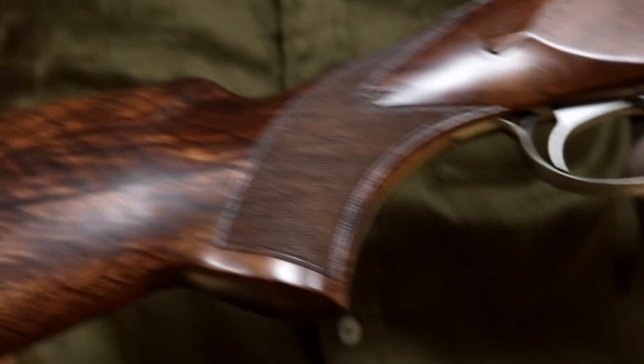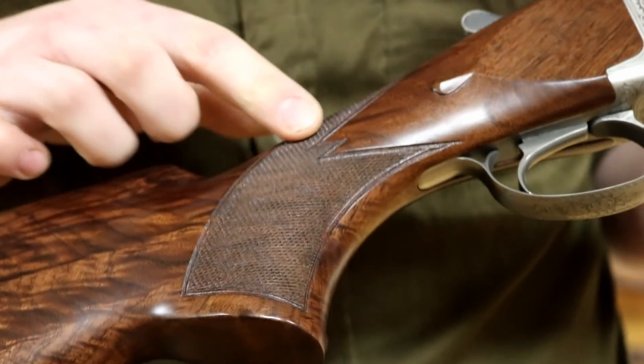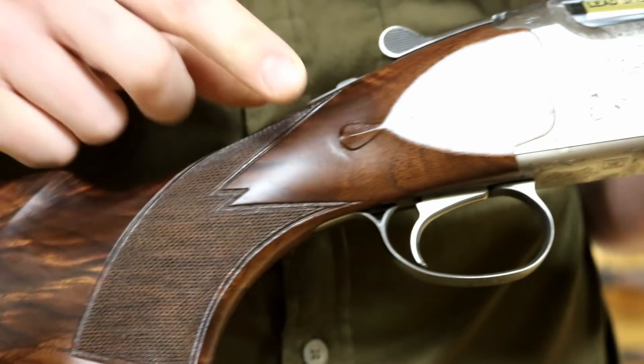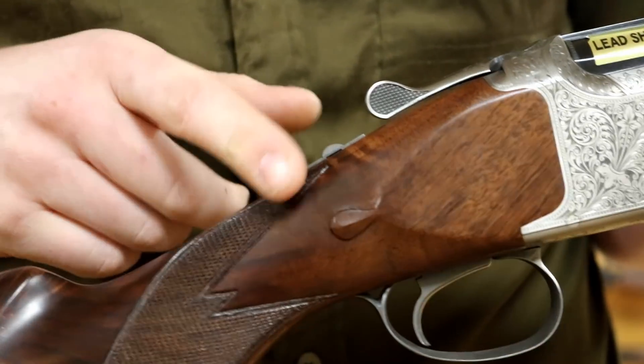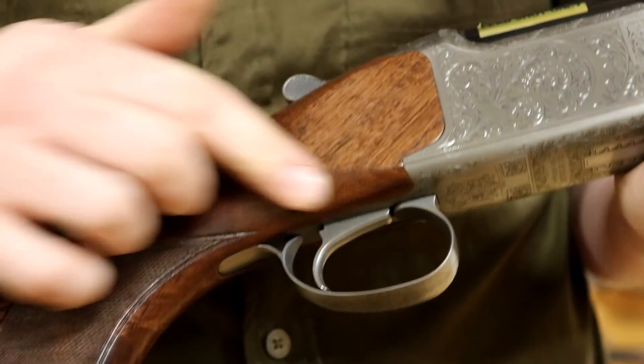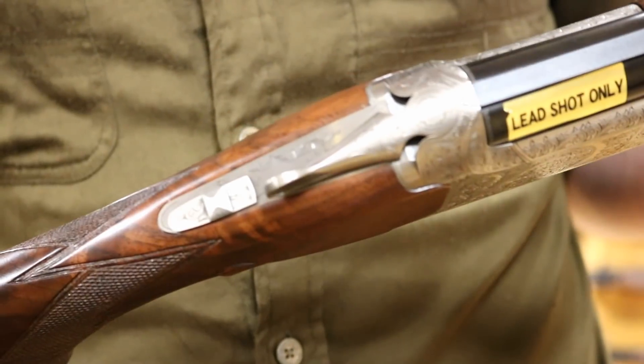Moving on, we have a semi-pistol grip with no palm swell. Complete hand checkering here with the triple points — I think that's a real lovely thing. And drop points, or teardrops if you want to call them, back there as well. Standard Maruku Browning heading up all round there, so nothing too exotic or special.